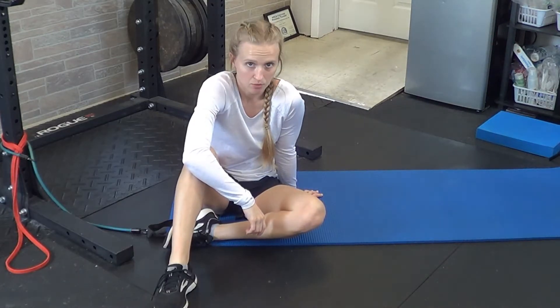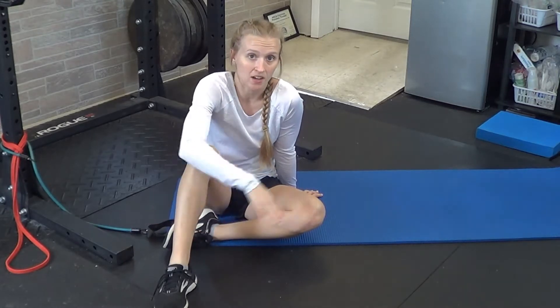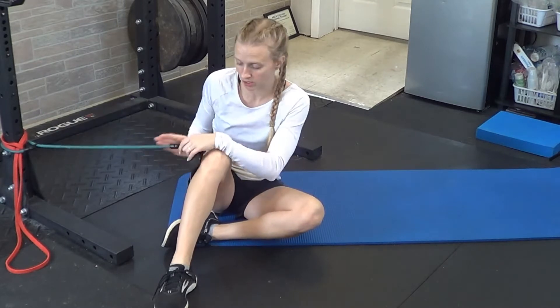For a lying banded hamstring curl or cable hamstring curl, you'll want to be laying on your belly, so putting a mat down will be good. Your cable or your band is going to need to be a little ways behind you.